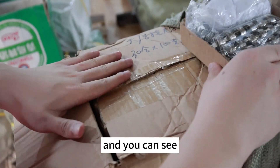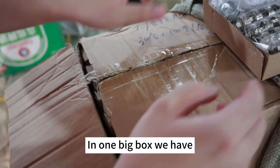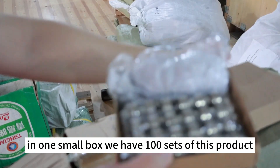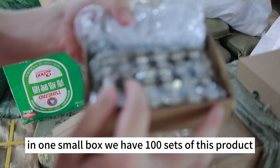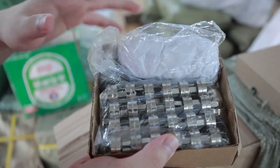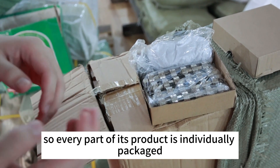On one big box we have 30 small boxes. And in one small box we have 100 stacks of this product. Every part of this product is individually packaged.